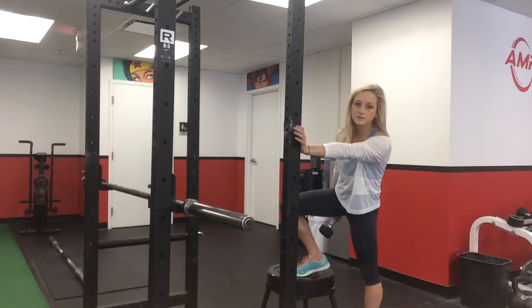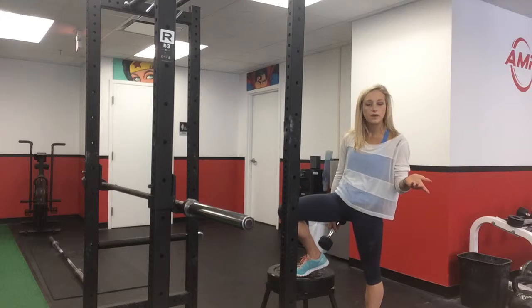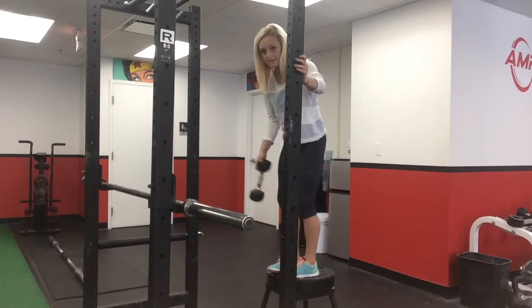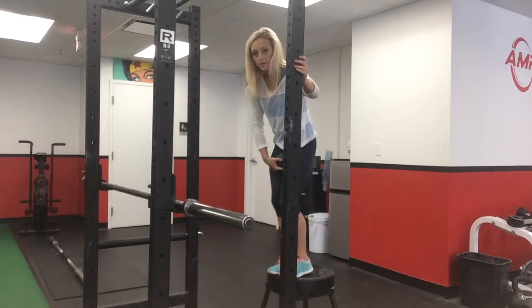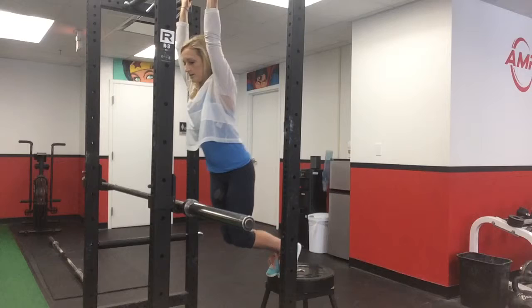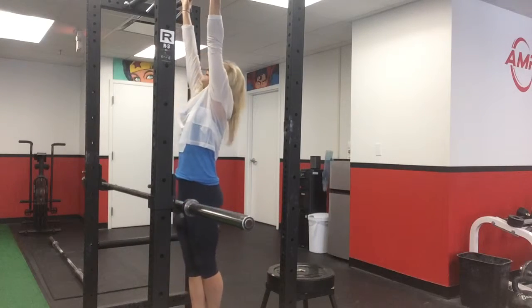For a weighted pull-up, sometimes we don't have the special belt where we can loop a plate through. If that's the case, one of my favorite ways to do a weighted pull-up is to take one dumbbell, put it between my legs, grab the bar, and cross my legs at the bottom to make sure it does not come down.